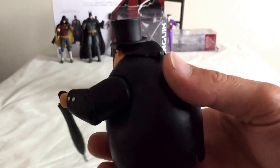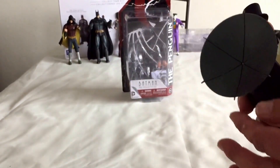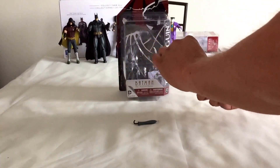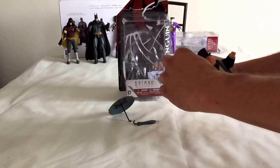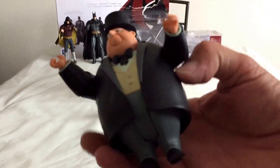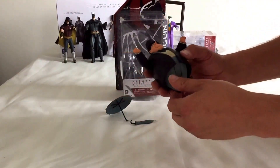He comes with different hands and different weapons — 15 pieces in all are in his box. His umbrellas are a bit of a pain to keep in place. Let me bring him a little bit closer so you can see. There's not too much movement on this guy — a little bit in the hands and feet.